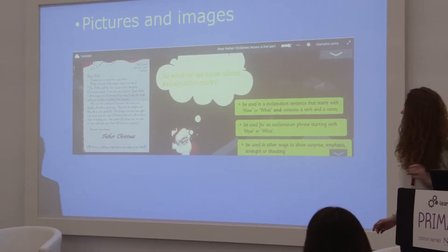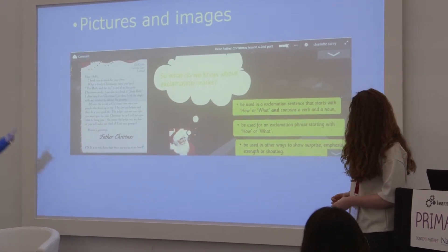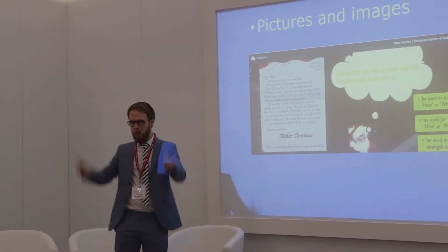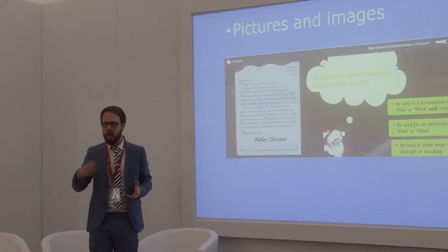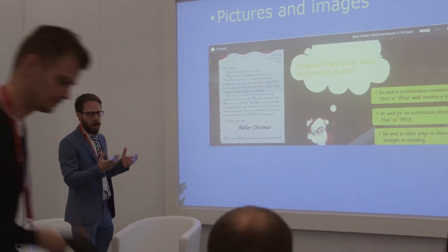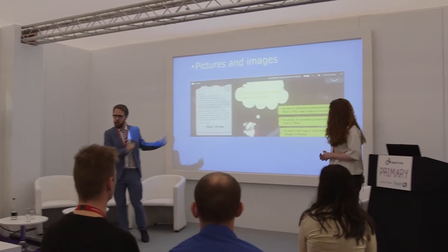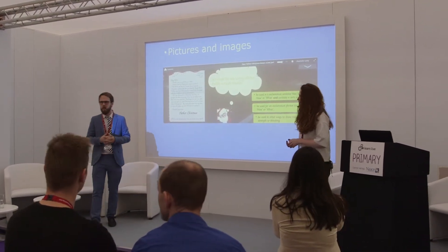Another great feature is that you can upload pictures and images really easily. You can set up a browser or upload a Word document, and it's just a matter of dragging a box over an image you want to select, capturing it, and it's immediately uploaded onto the canvas — a really user-friendly feature. It's also a way of feeding back to children: you can take a photograph of their work, upload the image, and collaboratively edit their work.